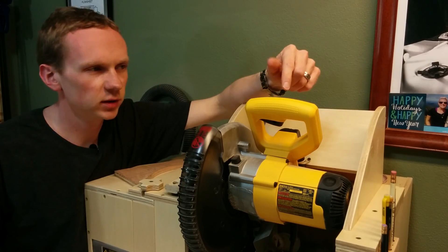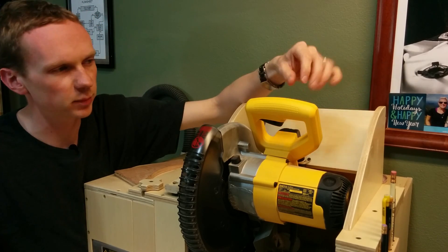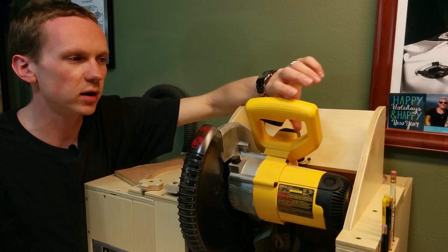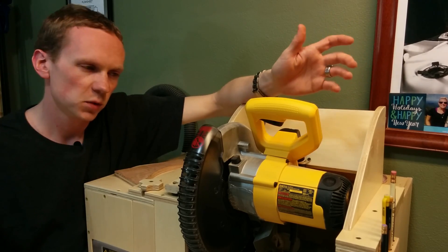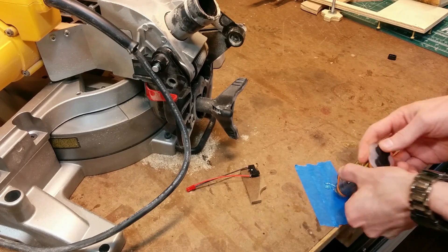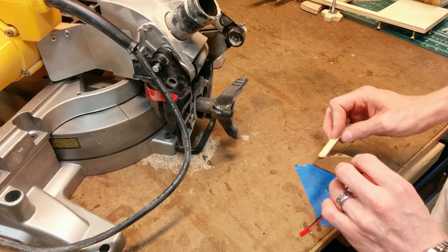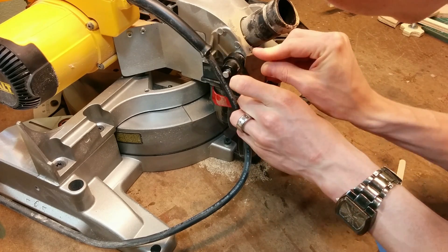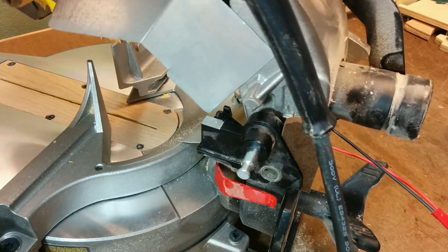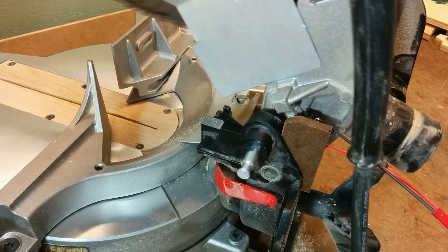For the miter saw I originally thought I would put the switch right underneath the actual switch on the saw, by taking the handle apart and putting it inside next to the switch. After I took it all apart I realized there was just not enough room to add another switch. So I did the next best thing, which was adding it to the back of the saw. I made a mounting plate for the switch, epoxied that to the back of the saw, and it hits the main arm as it travels up and down. Every time you lower the saw the switch is unpressed, and when you raise the saw back up the switch is depressed, sending a signal to tell the dust collector when to turn on and off.